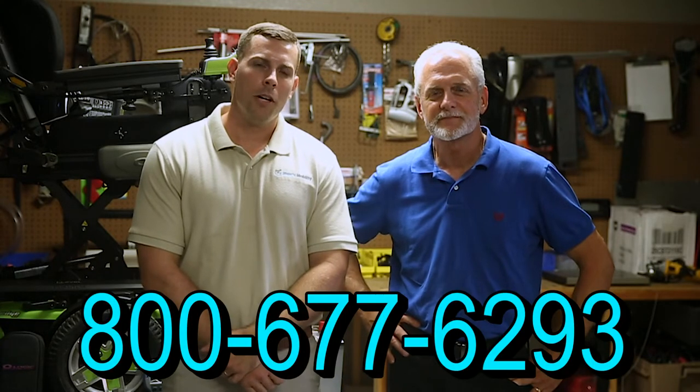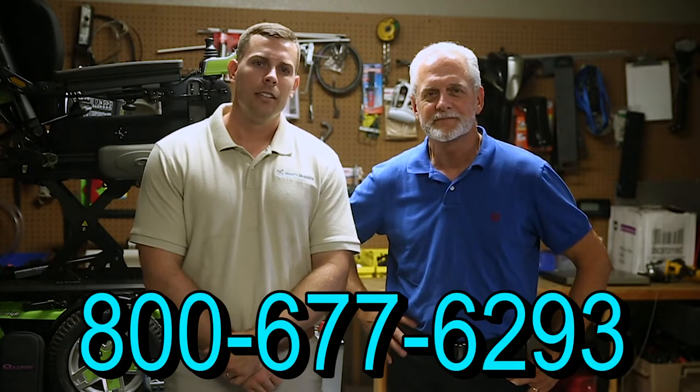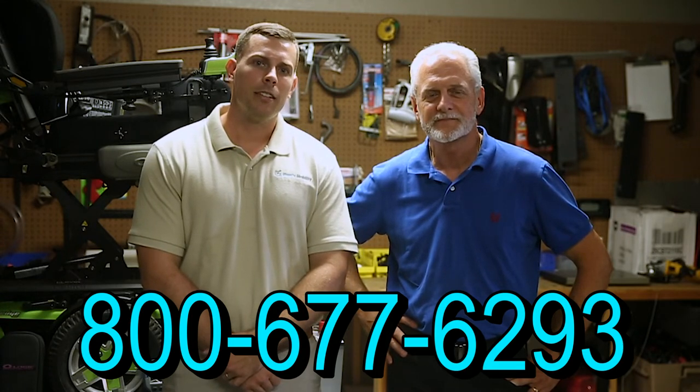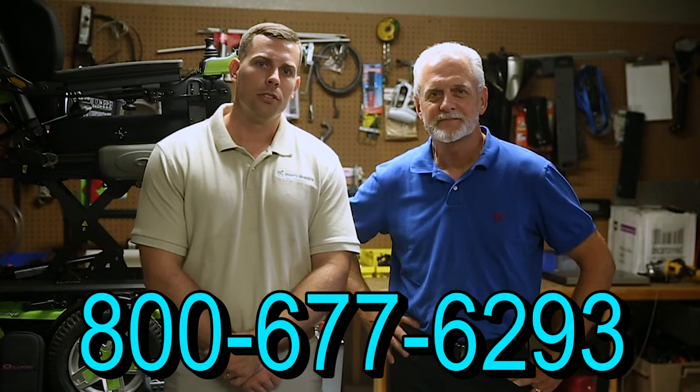Hi, I'm Mark, and my name is Alex. We are a family owned business for over 25 years. We have many products available, not just what you see in this video. If you'd like to learn more, you can call us at 800-677-6293 or visit us at www.marksmobility.com.